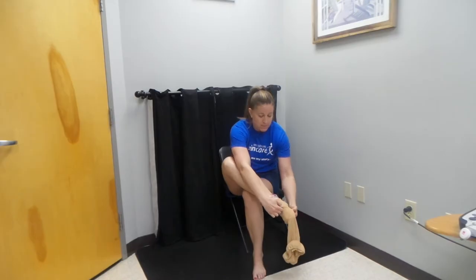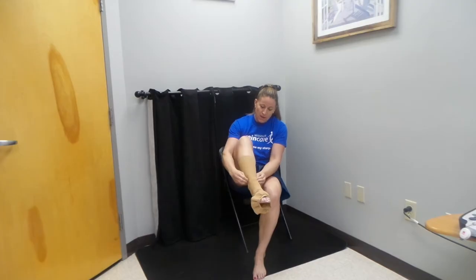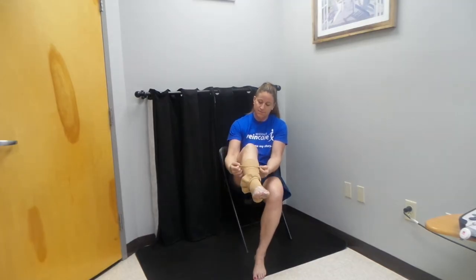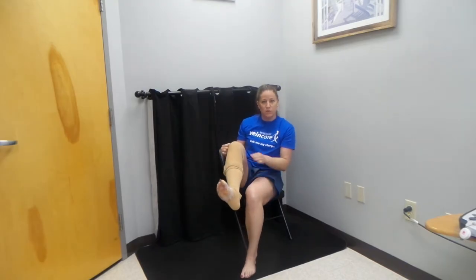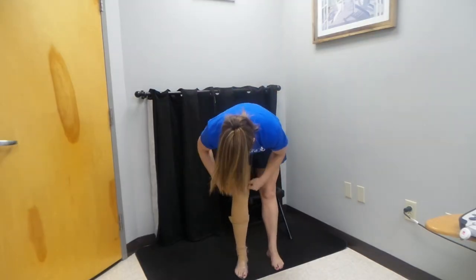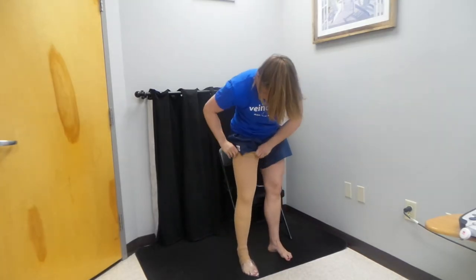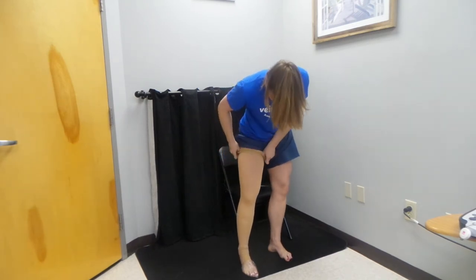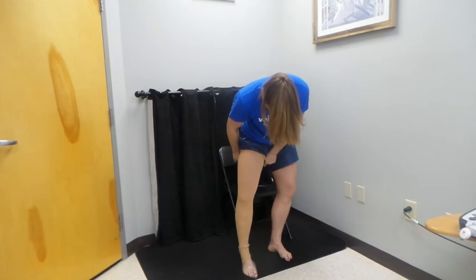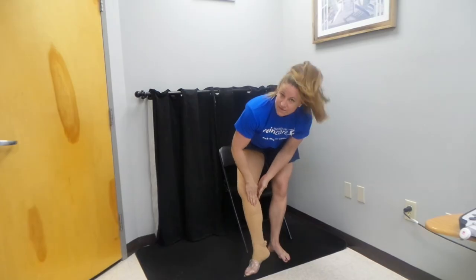Now we're going to work the stocking up the leg. Starting from the bottom, just little by little, we're going to pull the stocking up towards the knee. If you notice, the heel is up here — that's okay, we'll get to it in just a second. We're going to stand up, pull the stocking up, and pull the thigh-high stocking all the way up, making sure it's nice and snug at the top and that there aren't any creases.